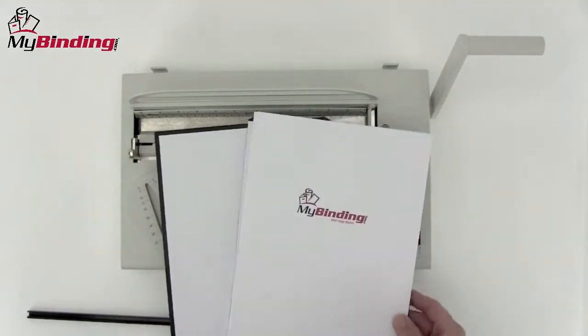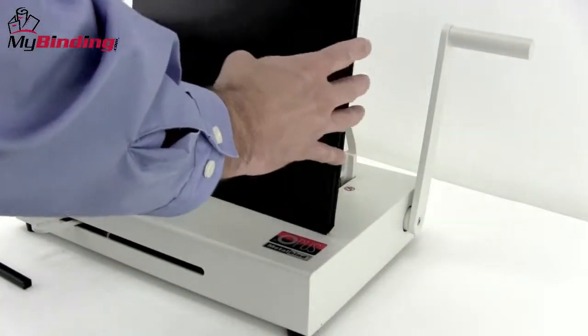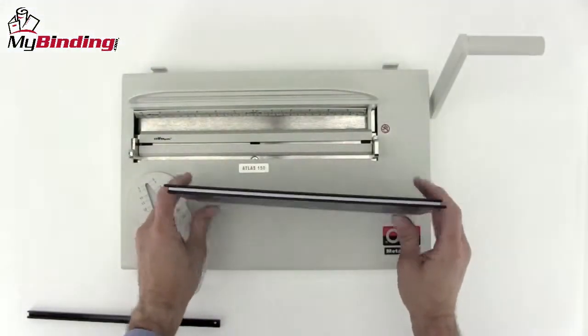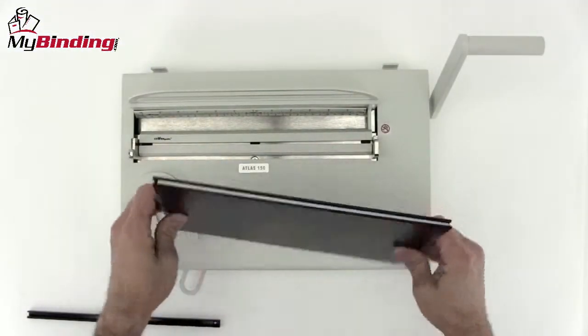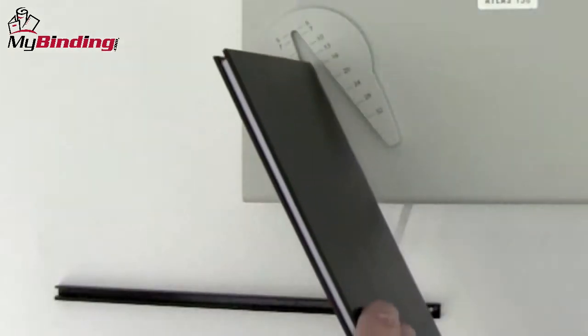Inside those, you slide the whole of your document to be bound and place it back on. Jog everything into place so it's nice and centered and make sure that the front cover ends up going toward the back of the machine. But first, let's measure the document's thickness and select the right size channel.